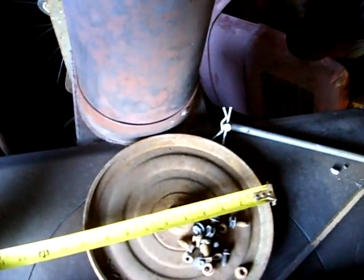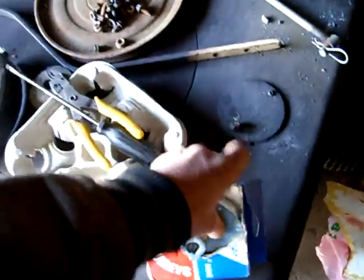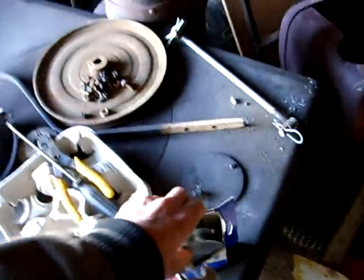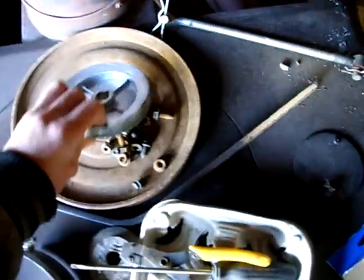Ten inch pulley! No wonder the garden tractors are so slow. So now what we have is a four and a half inch — couldn't find any good steel ones. She's going to be quick as hell.